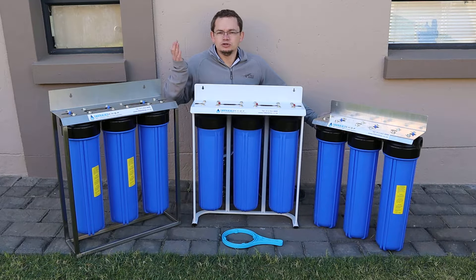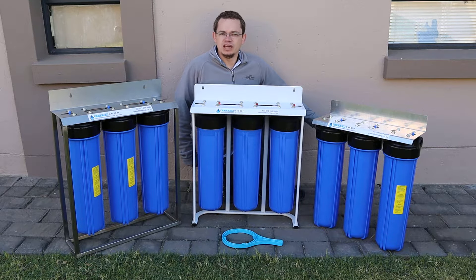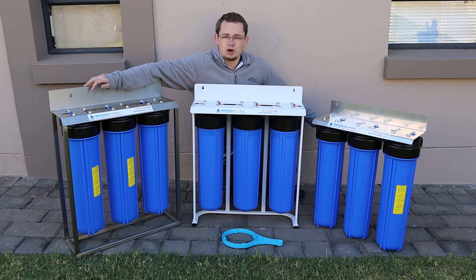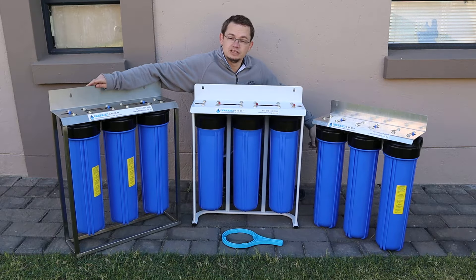So why would you use the triple big blue system? If you need to do any kind of filtration, odds are somewhere you're going to need to use cartridge filters. With three housings it gives you options as to what you can put in the unit. You can use them to address sediment, sediment and bacteria, remove chlorine, or dose siliphos in the water. There are plenty of options and different combinations available when you have three housings.